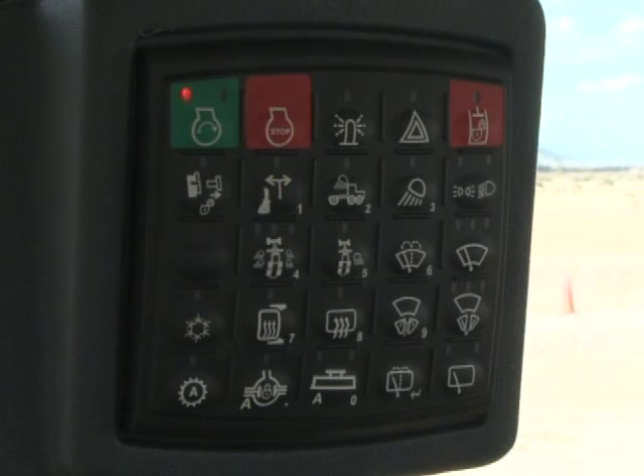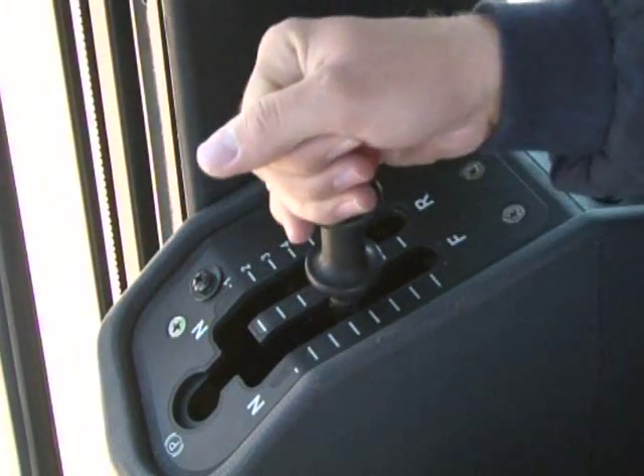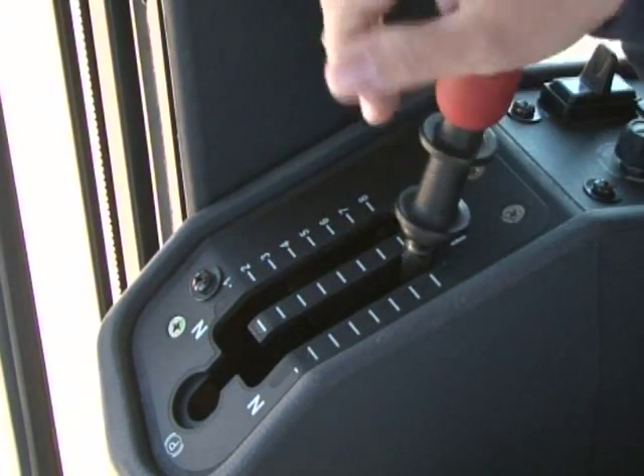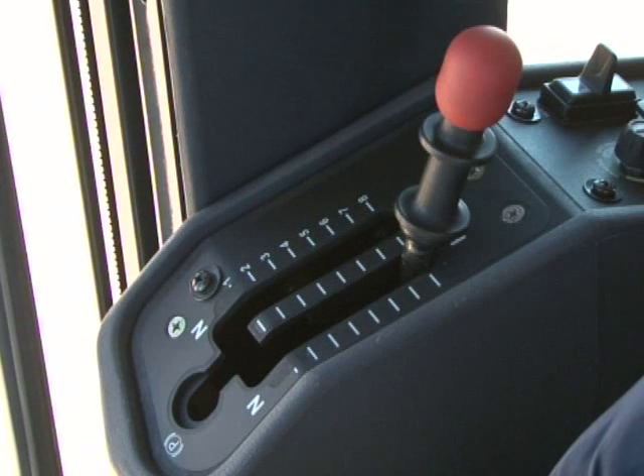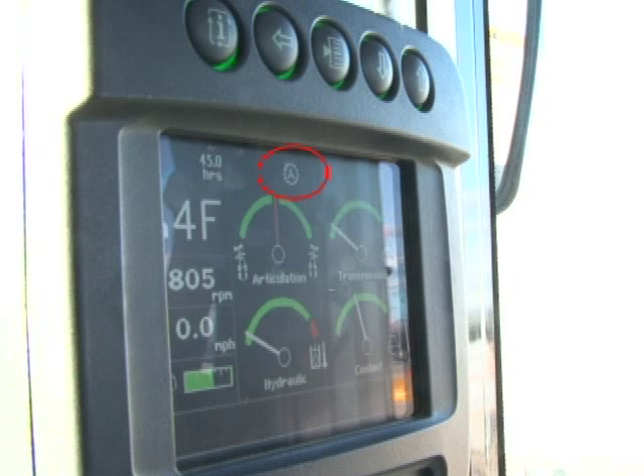The left switch in the bottom row is the transmission auto shift button. If equipped, pressing the button will activate the system — it is used when roading in 5th through 8th gears. For instance, if the light is illuminated and the gear selector is placed in 8th gear, the transmission will automatically shift between 4th gear and 8th gear depending on conditions. When the auto shift button is activated, an icon is shown on the front display.